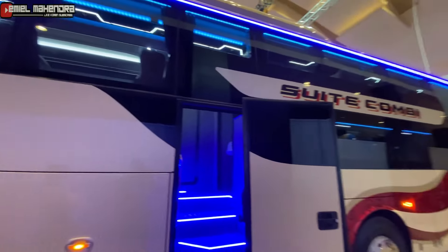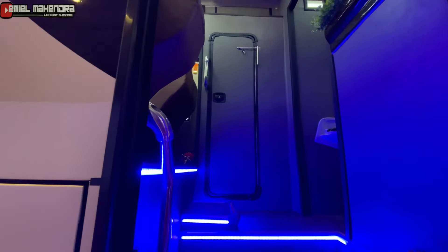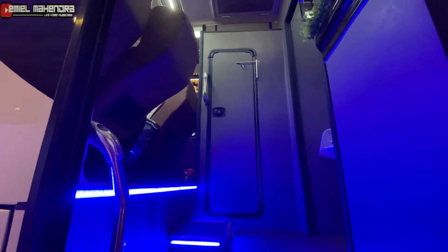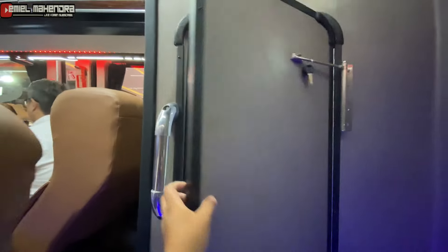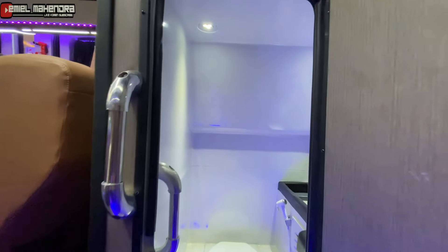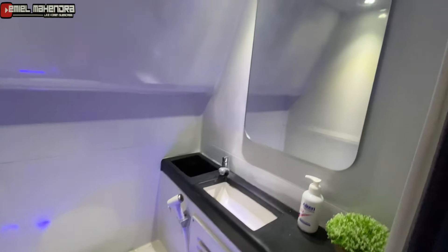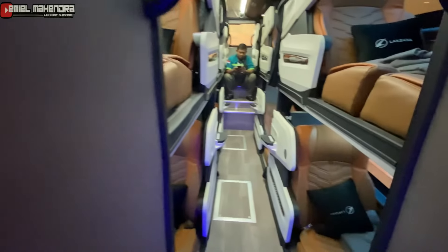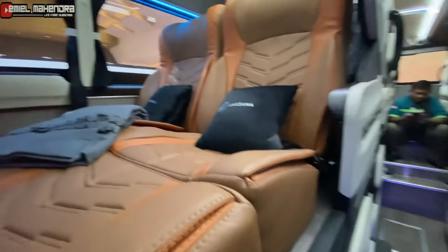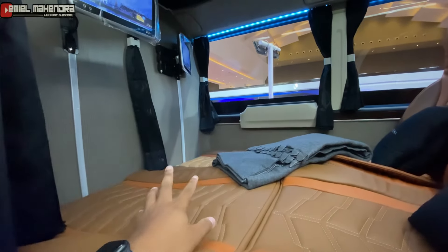Kita coba yang ke suite kombinya. Di pintu tengah ini langsung dihadapkan dengan toilet. Nah di sisi sebelah kanannya, ini ada kelasnya suite kombi teman-teman.